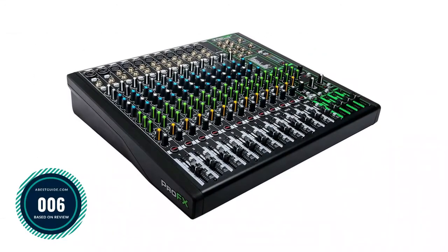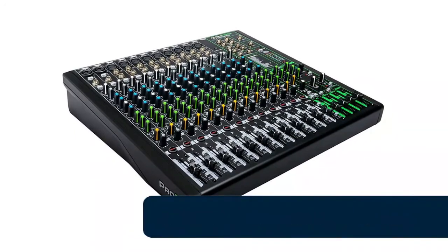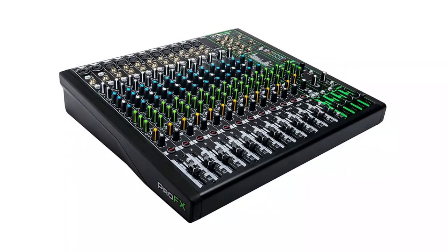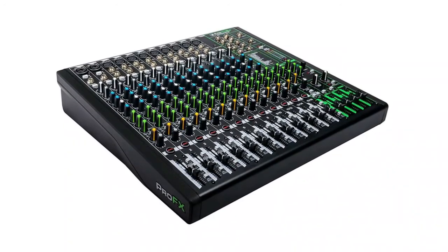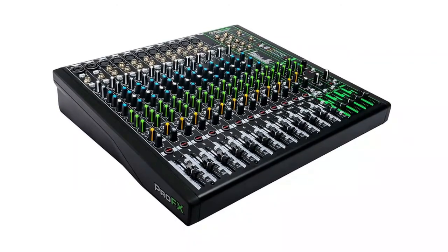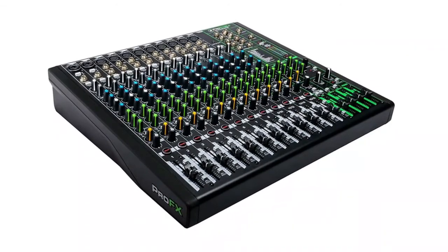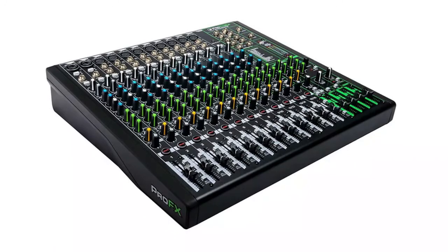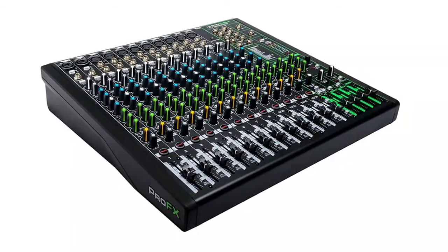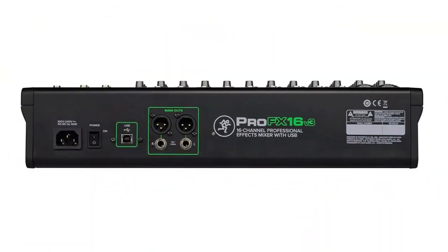Number 6: Mackie ProFX V3 Series 16-channel — designed for maximum versatility, making it perfect for live sound, home recording, content creation, and live streaming. Includes Pro Tools First recording software and the Musician Collection of 23 plugins and instruments. Equipped with 11 Onyx mic preamps offering up to 60dB of gain and ultra-low noise performance. Perfect for microphones popular with content creators requiring high-gain preamps. Lay down your tracks in incredible 24-bit/192kHz quality.